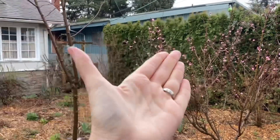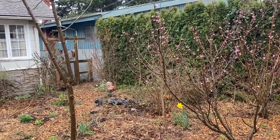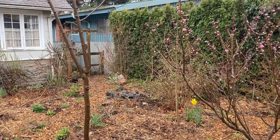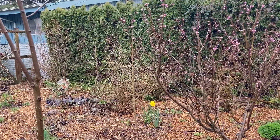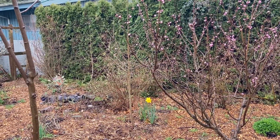Obviously big dramatic changes are about to happen like this peach tree, but there are little things all around the garden that indicate spring is on the way. One of the small changes I wanted to talk about is something that I've seen repeated as a question in a couple of backyard orcharding groups and fruit growing groups.